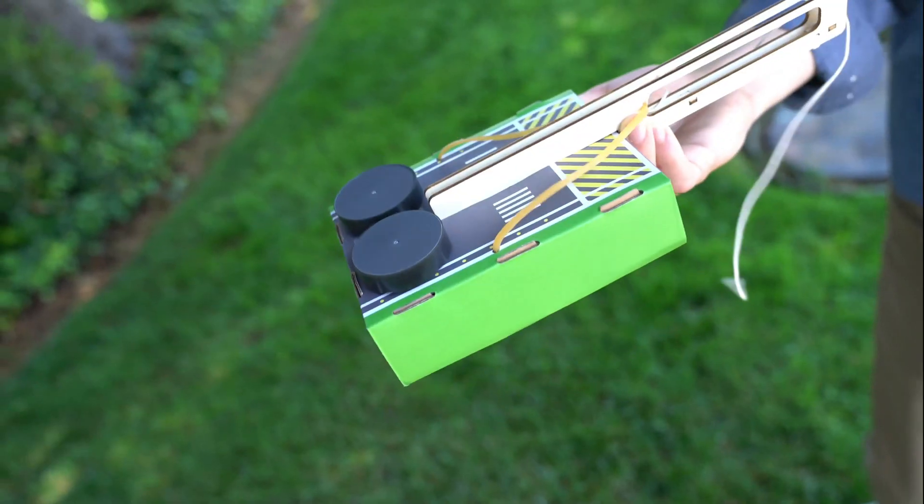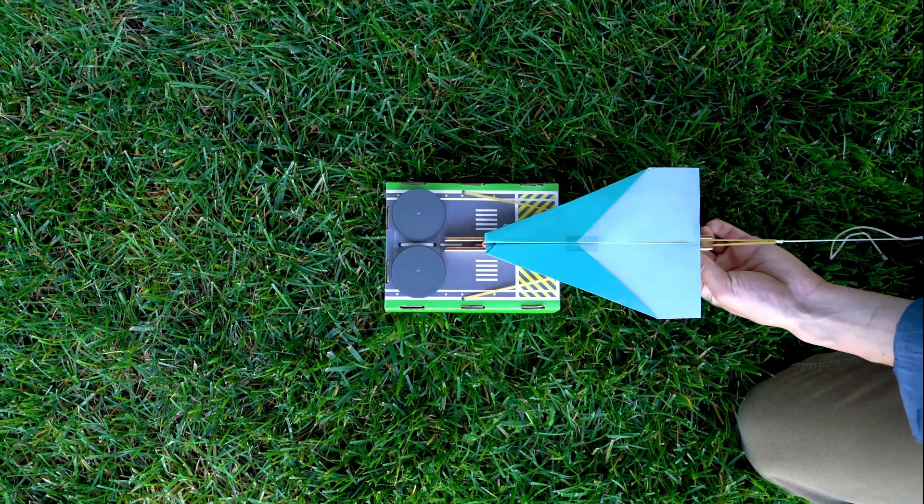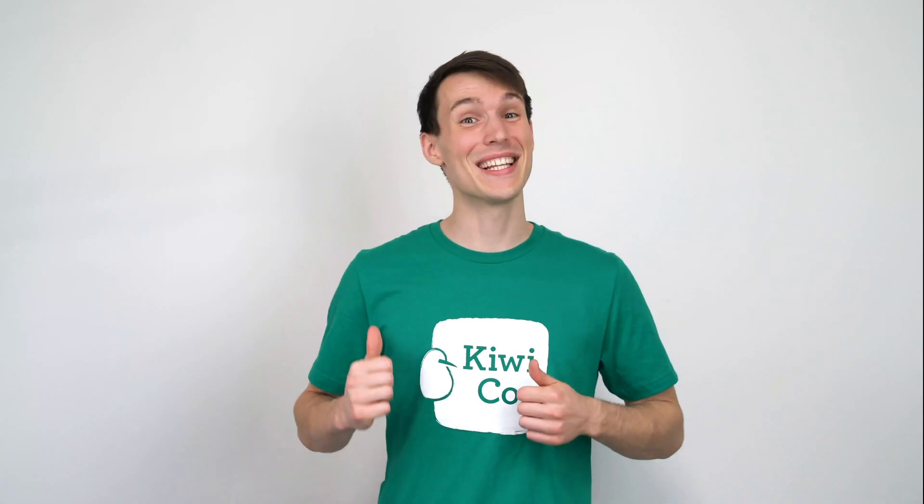Hey guys, Andy here with KiwiCo, where we bring awesome hands-on projects to your door every month. Today I'm going to be teaching you how to make a paper airplane launcher. You're going to learn about airplanes and aerodynamics, as well as the history of flight. All right, let's get started.